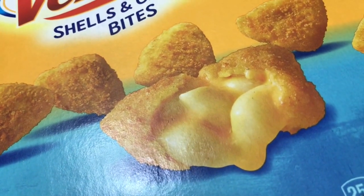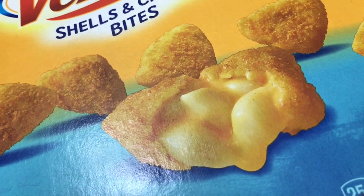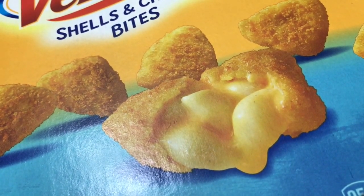Today we're reviewing Velveeta shells and cheese bites. The shells are right inside the crust. They didn't rip off the BK Cheetos thing at all.